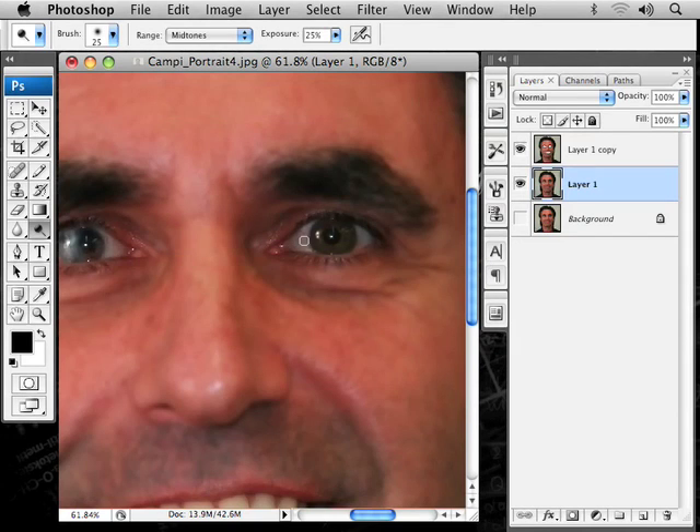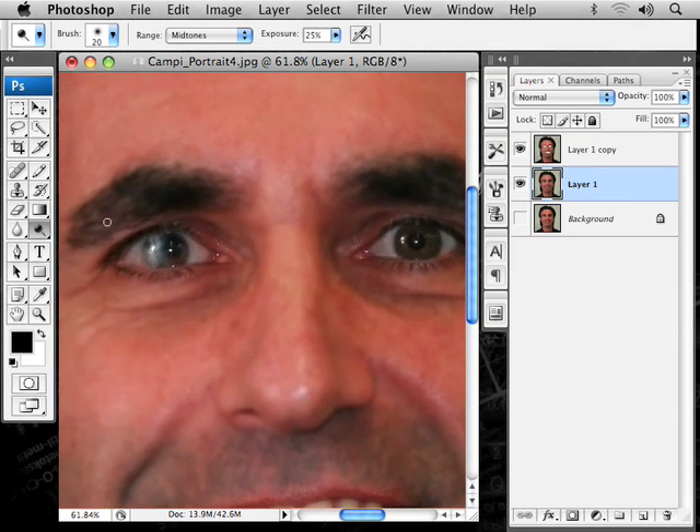Let's check the eyes. There's a few little veins in there, so we might want to get that a little bit, go around. You don't want to do too much, because it starts looking very unnatural. Now let's go around there. I can do the hand tool by holding the space bar. Then a little bit here.